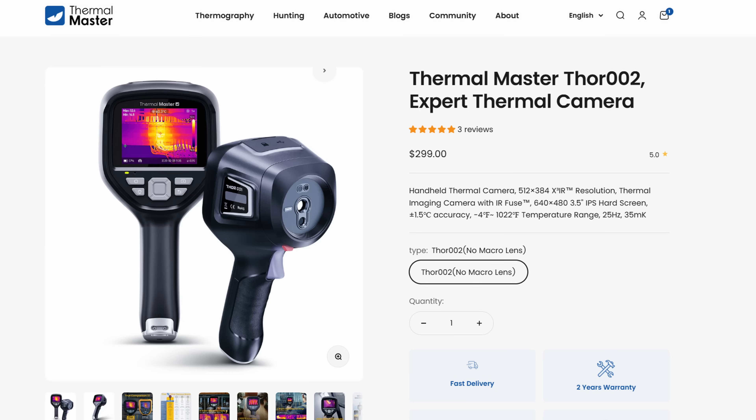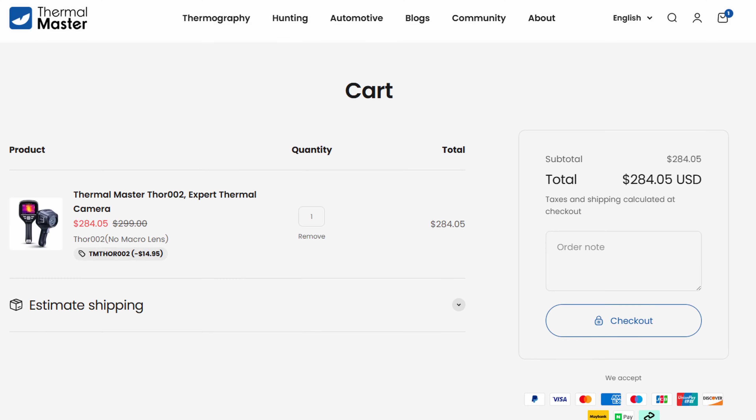The standard model has a minimum of 30 cm. Let's take a look at the price of this camera. The camera I'm reviewing today costs $299. With the discount code I have in the description, you'll save about $15, bringing it to approximately $284.